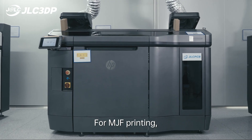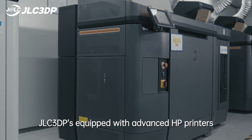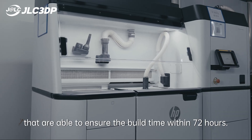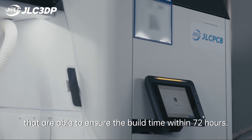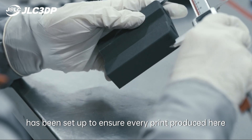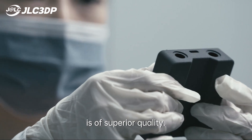For MJF printing, JLC3DP is equipped with advanced HP printers that are able to ensure the build time within 72 hours. A strict quality control system has been set up to ensure every print produced here is of superior quality.